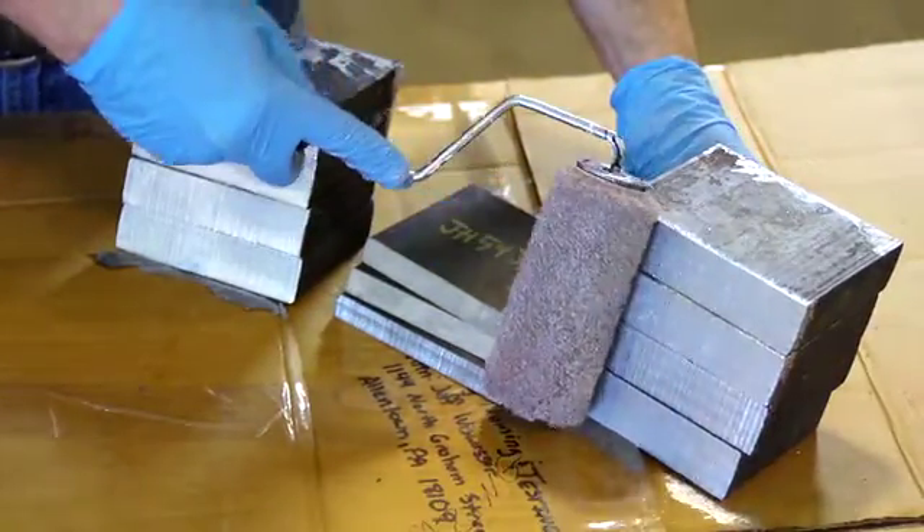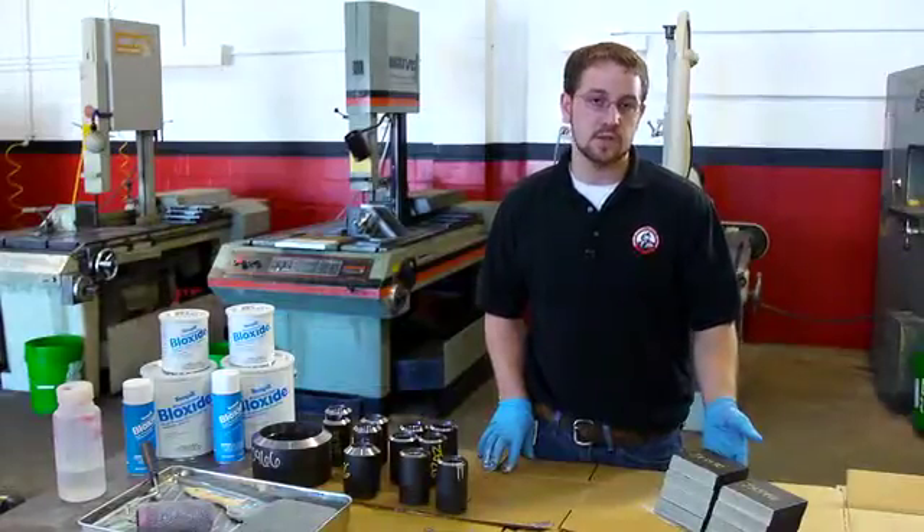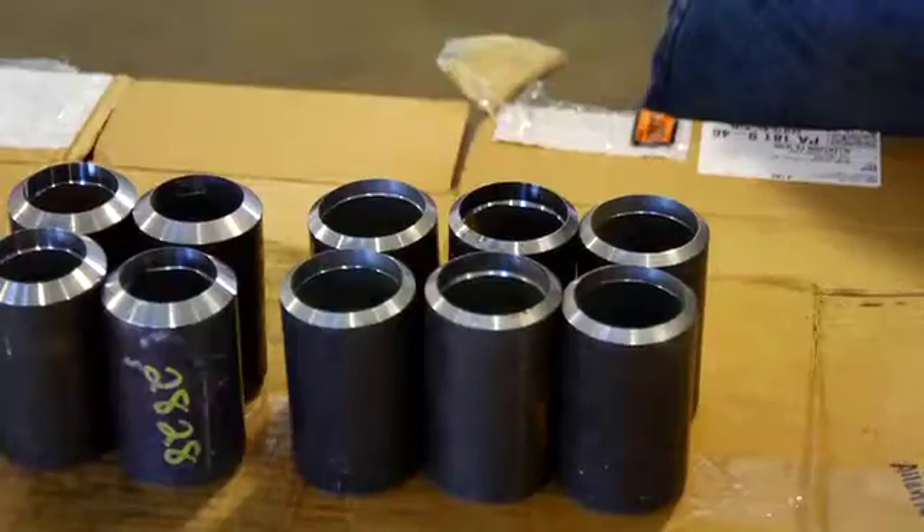The dry time is going to be around six to eight hours depending on your ambient temperature. We prep the coupons in advance, coat them with the Block Side, and once it dries it ends up being about a mil thick.